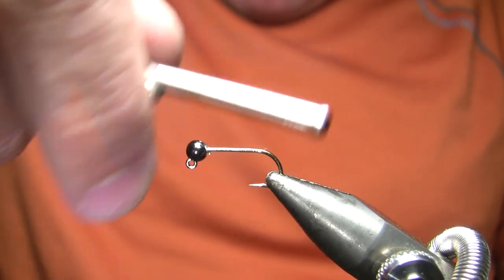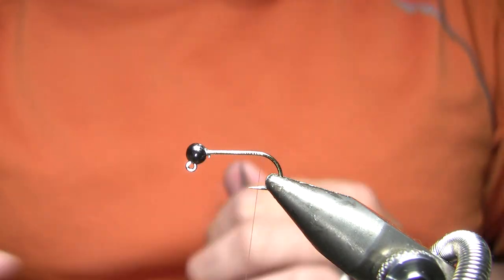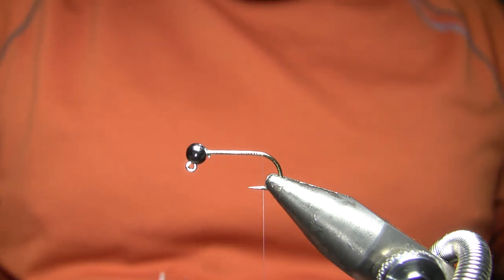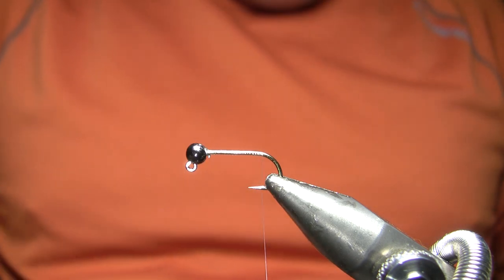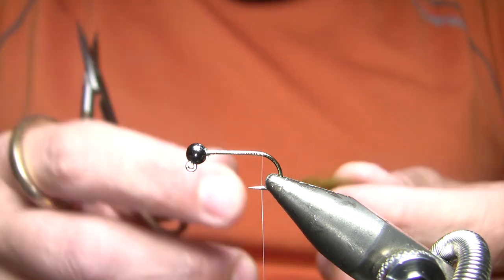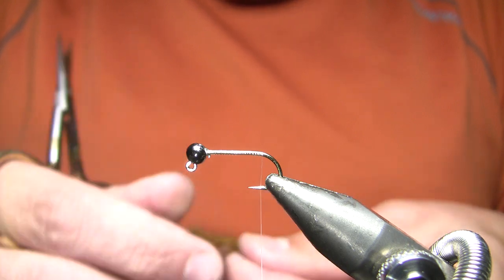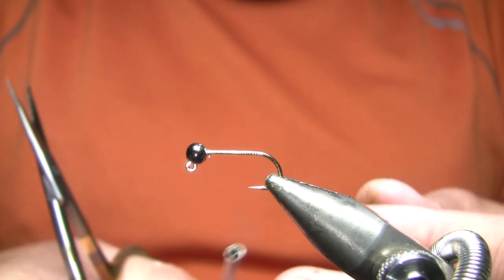The first thing I'm going to do is wrap my thread back to the bend, and my thread on this fly is actually monofilament for the first thread. I use two threads on this, and you'll see why I have to use a monofilament thread. But I don't use it for the whole fly because monofilament thread is kind of a pain to work with — it's slippery, it's fairly weak, etc.